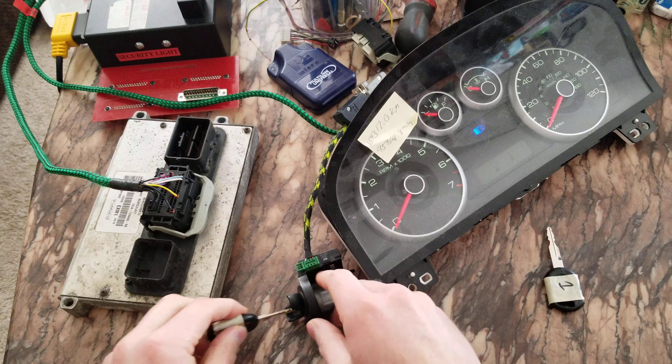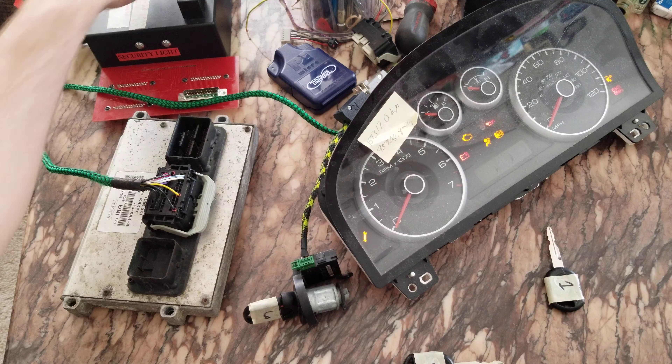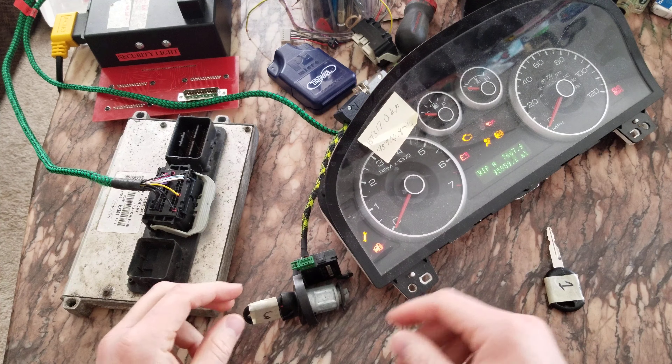Let's see what happens if I put three in. Okay, so number three isn't learned — that's why it's flashing rapidly.